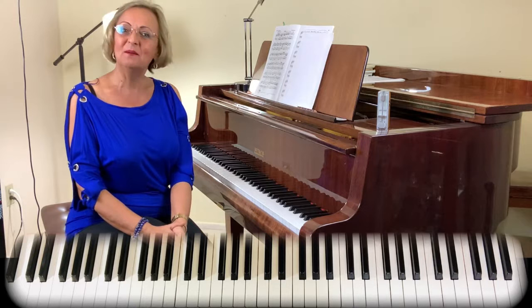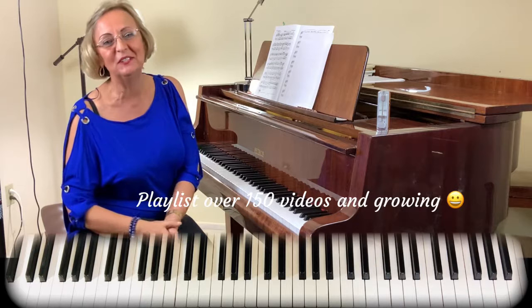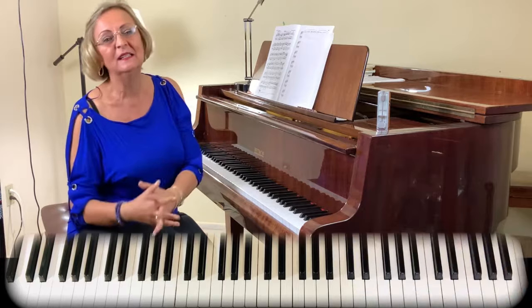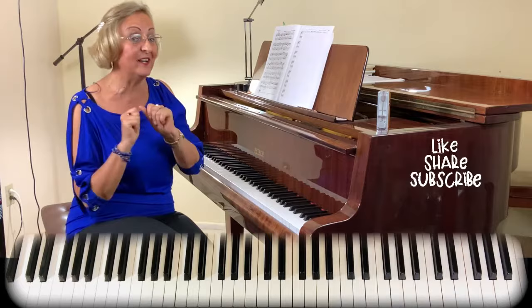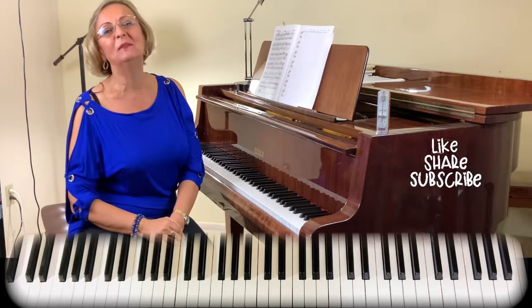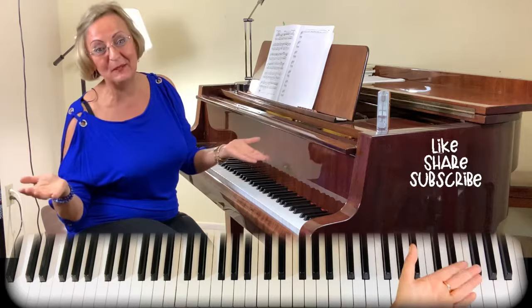Welcome back to my channel. If you are new here, please look into the playlist because there are over 150 videos with many fun tutorials for all ages and all levels — beginners, intermediate, and Chopin and other technique series. The Hanon series is very helpful for your fingers. There will be links in the description. Please leave a comment, tell me how you do, and if you would like to like, share, and subscribe, I will be really very happy. So let's get started right now.